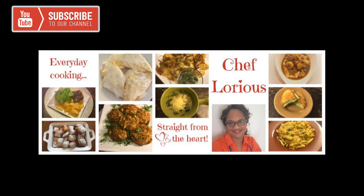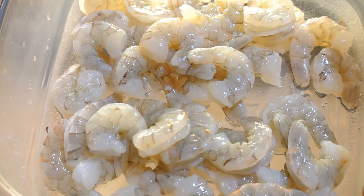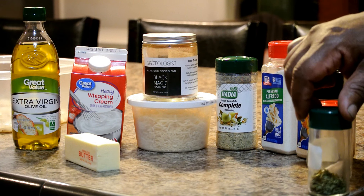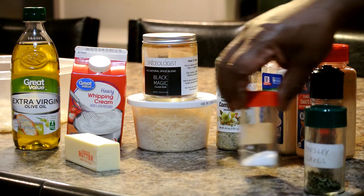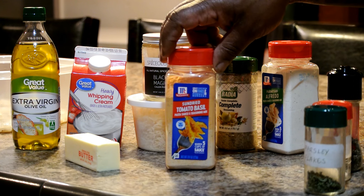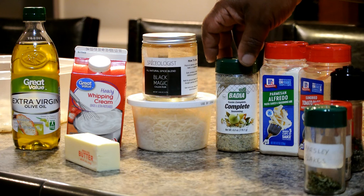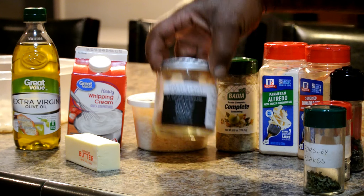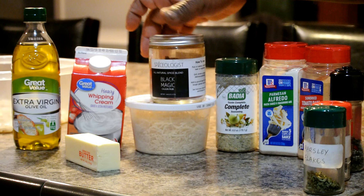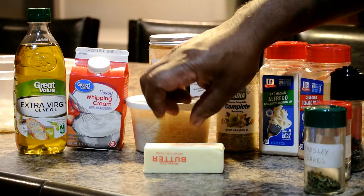Prepare yourself for something special. We are doing Cajun shrimp pasta. Here are the ingredients: 31 to 40 count medium-sized shrimp, already cleaned and deveined. We have parsley, salt, black pepper, sun-dried tomato basil from McCormick's, McCormick's Parmesan Alfredo, complete seasoning, black magic Cajun seasoning, shredded Parmesan cheese, whipping cream, olive oil, and butter. Let's go ahead and put this together.